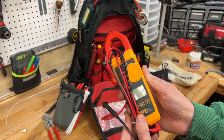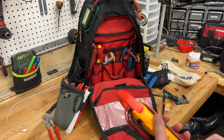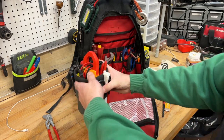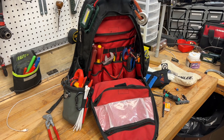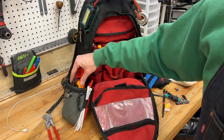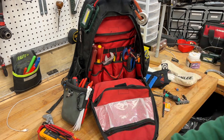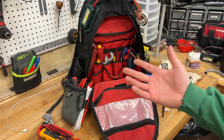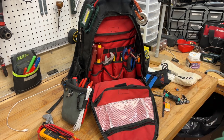Just a Fluke 324 clamp meter. The reason I'm going with this right now is because it's thin — I can stick it in my pocket or in this pouch, no problem. My other one is way too big. I really like the Fluke 107 but I don't want to spend $100 on another meter when I already have about six. I really only need to test AC, DC, and continuity.